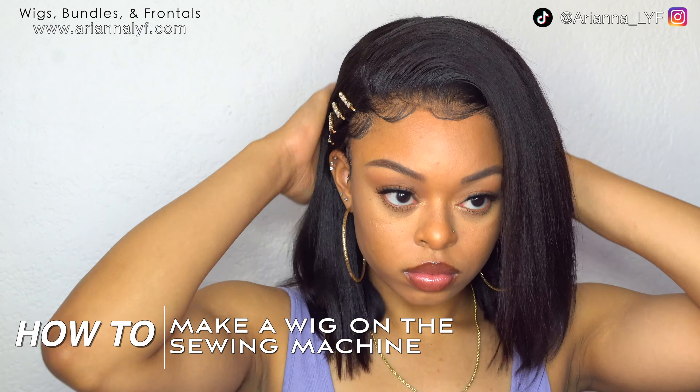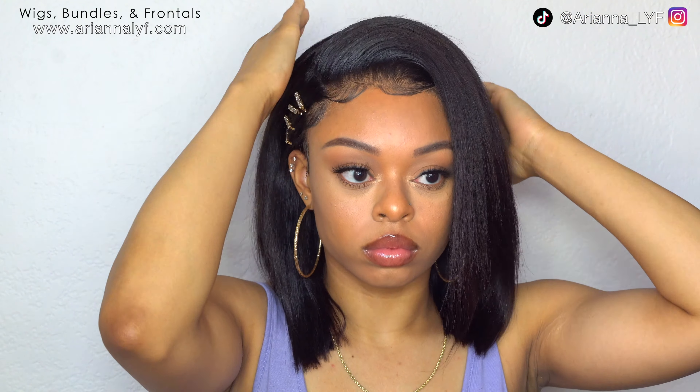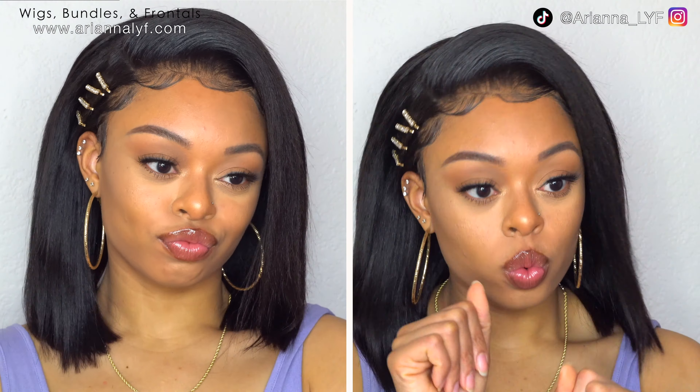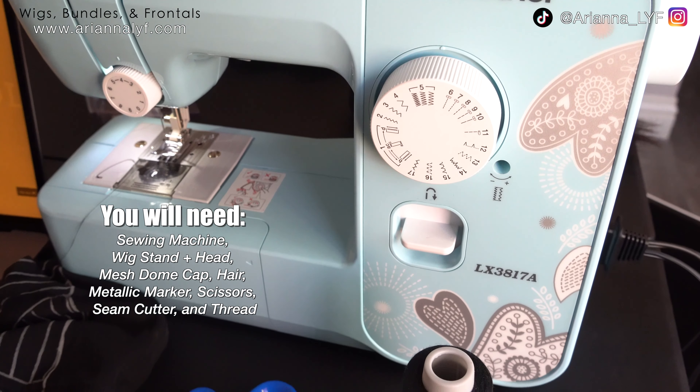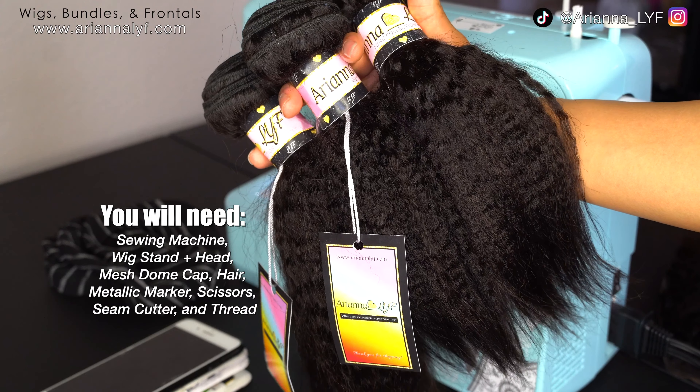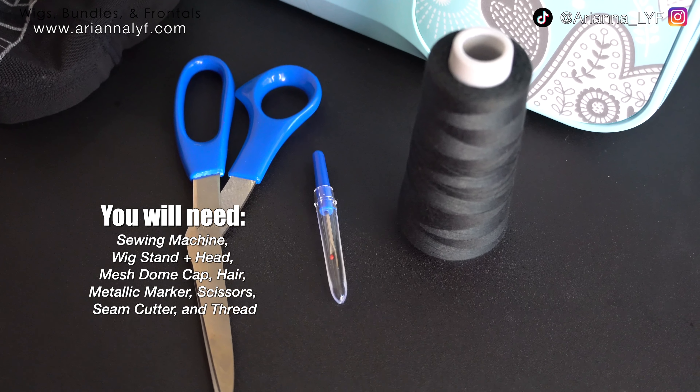My name is Ariana, and welcome to my YouTube channel. In today's video I'm going to be showing you guys how I make my wigs on the sewing machine. It's a little bit different than making wigs by hand, so just pay very close attention and you guys will be just fine. The links to all the products used in this video will be down below in the description box.